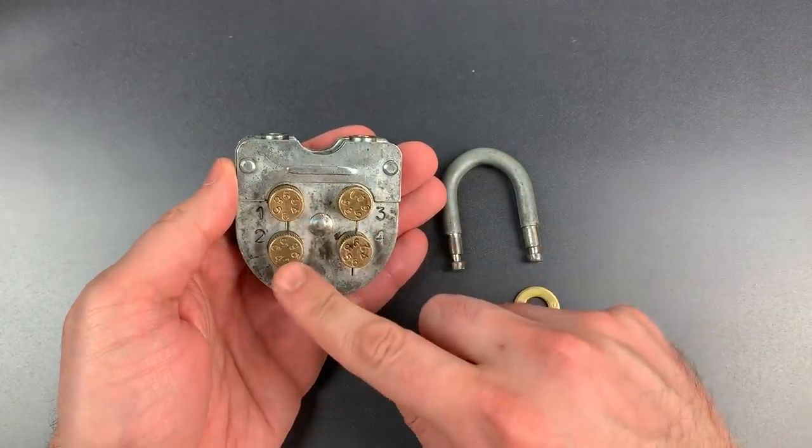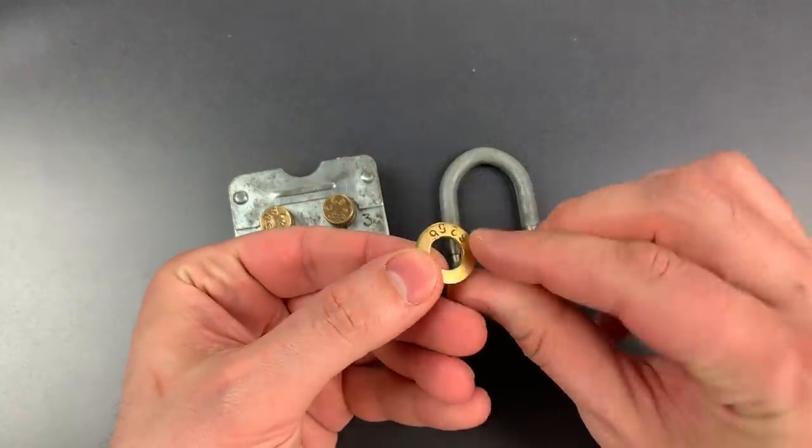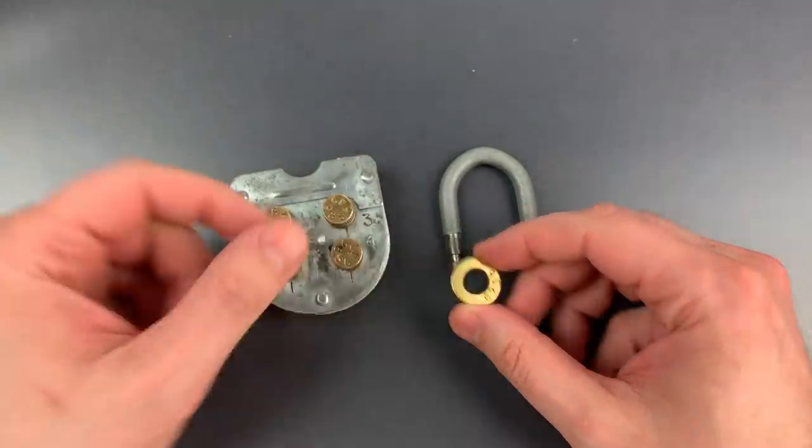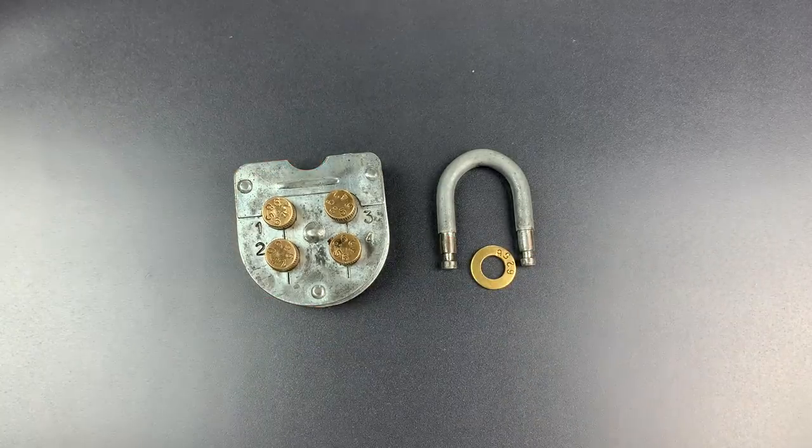The combination is 6256. Let's look at this — 6256. So, not too hard to decode, but even so, an interesting old lock.